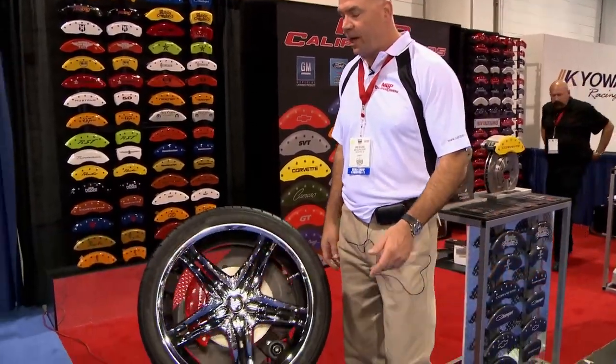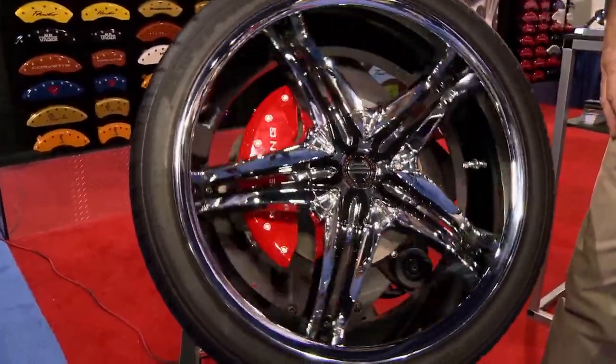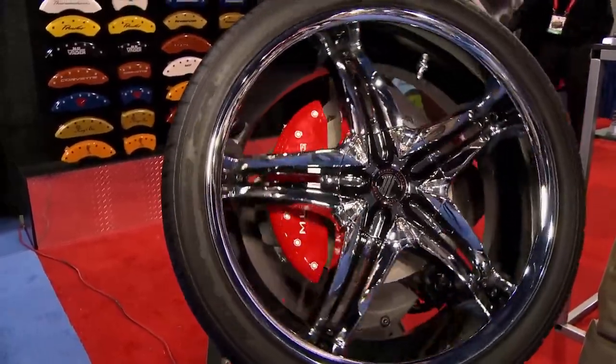I'm Mike Barlin, owner of MGP Caliper Covers. We make caliper covers to cover the OEM brake caliper behind the wheel. Here we have a wheel spinning and we're showing our caliper cover installed behind the wheel, and you can see how it highlights that caliper and makes the wheel look better.